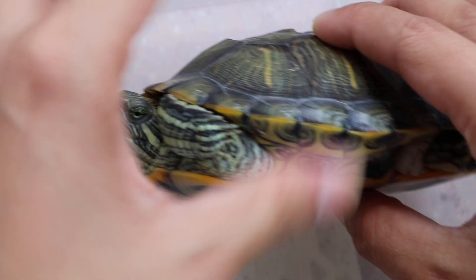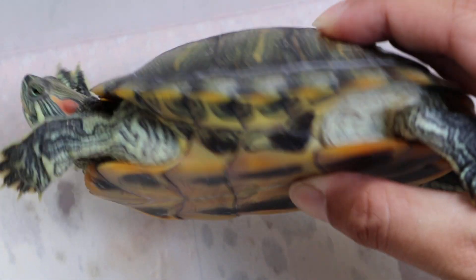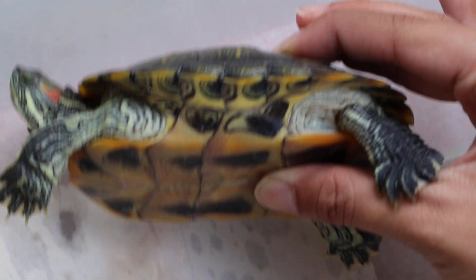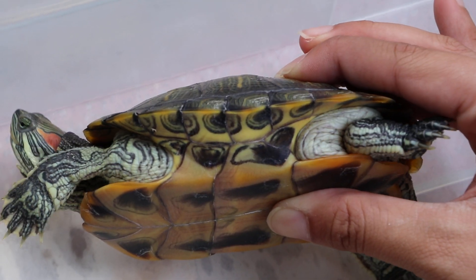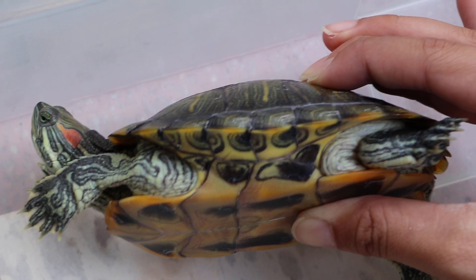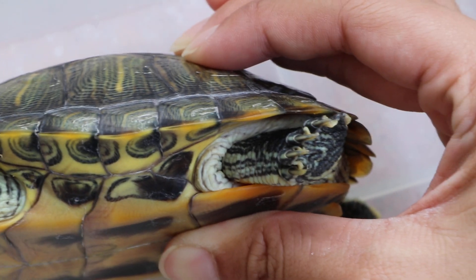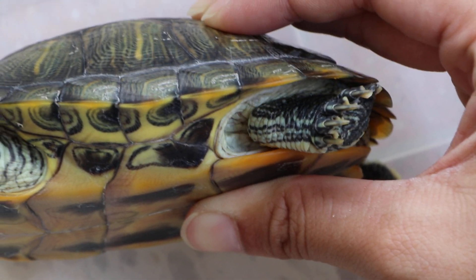Now we go to the left lateral view. Be careful — don't put your fingers in front because the red-eared slider can snap at your fingers. Any swelling of the thigh? Not very much. Looks quite tight. There's no swelling on the left thigh.